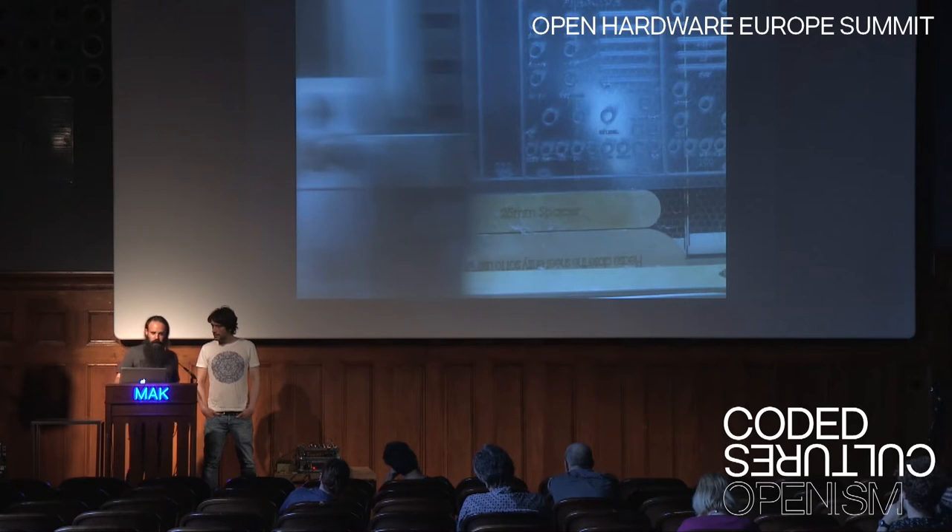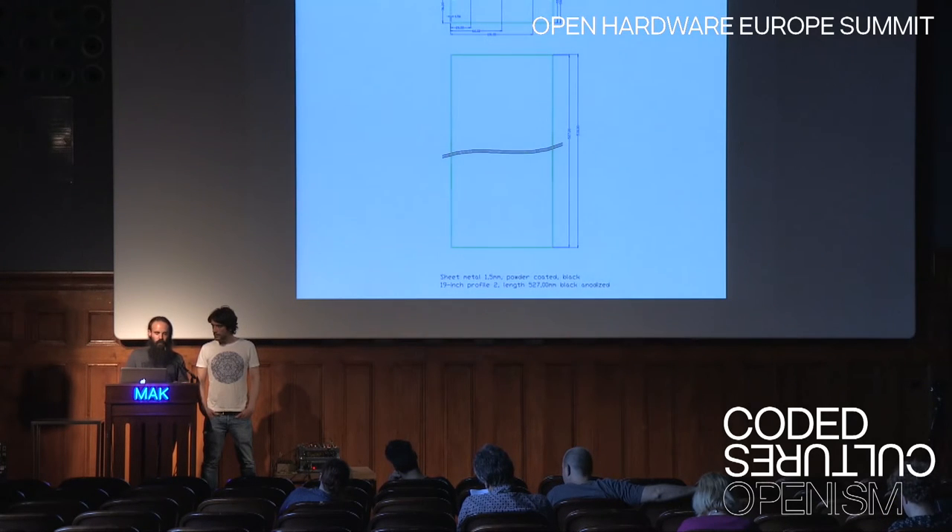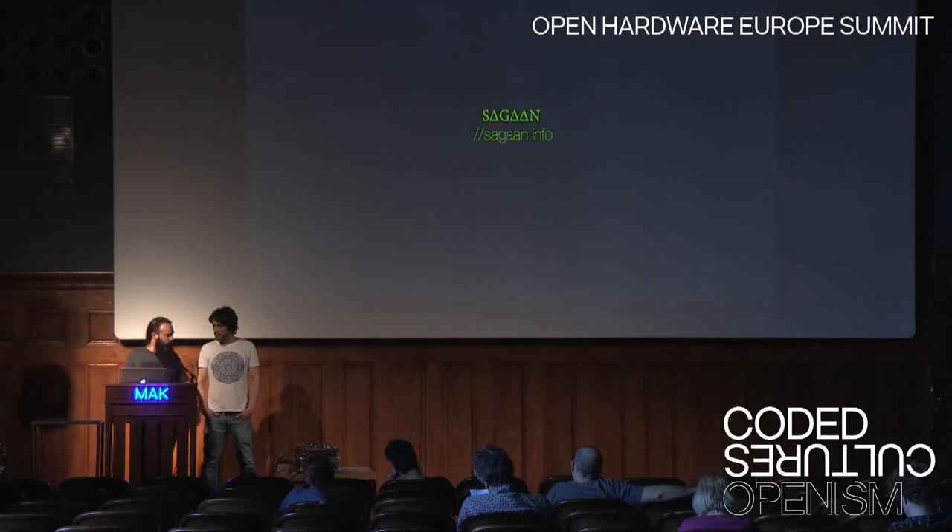Also in fab labs right now — in Leipzig, Medialab Prado, or Nangar — we have been collaborating in Spain with them, sketching our ideas. It was quite interesting before talking with other big companies, making all these prototypes, and documenting even the new housings that we are doing in aluminium, and all these different projects.